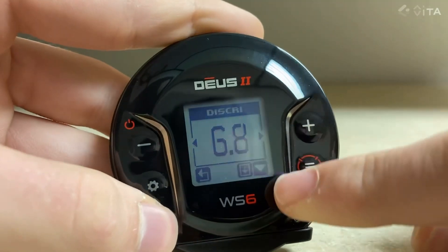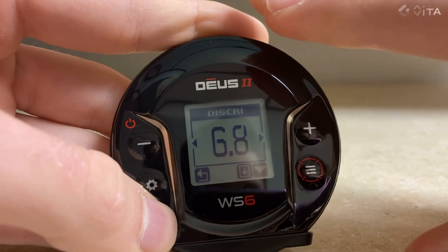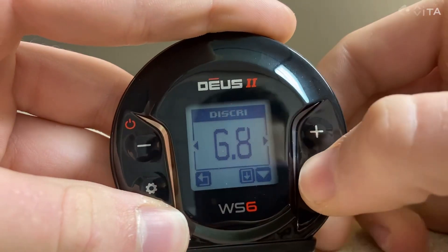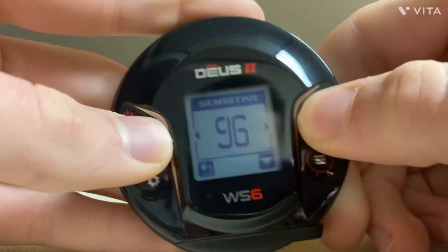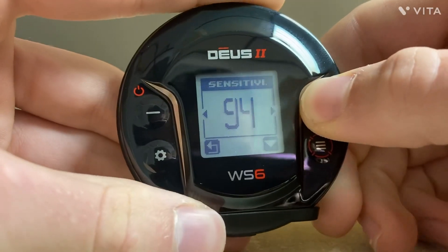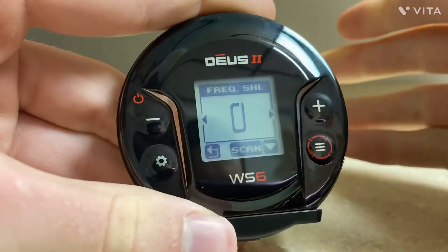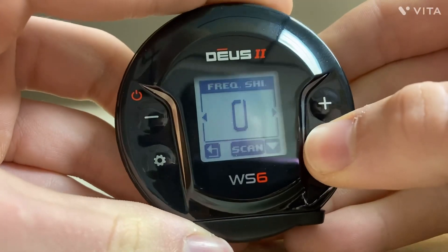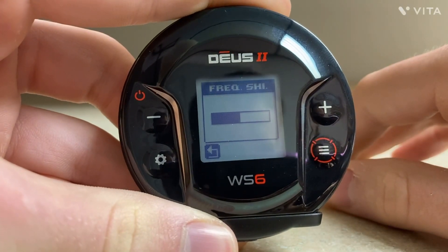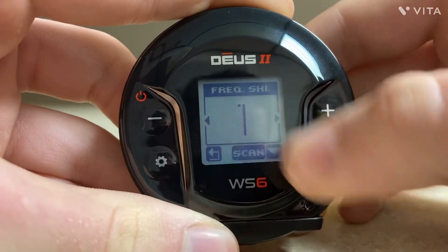We see this other little arrow — that's the expert menu. We're not going to get into that right now; I'll cycle through the basic menu settings first. After Disc, we've got Sensitivity — very straightforward. Increases the depth, decreases the depth, but decreasing also decreases the sensitivity to electromagnetic interference. Next is Frequency Shift — I just do an automatic scan. You hold down and it scans for you. And it just chose channel one.